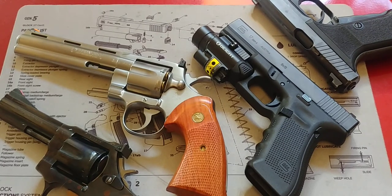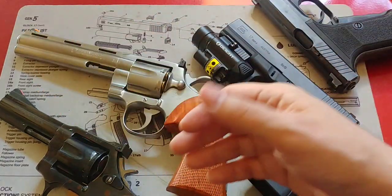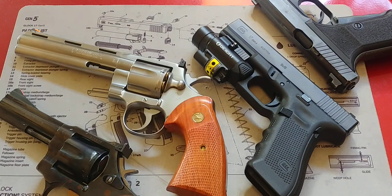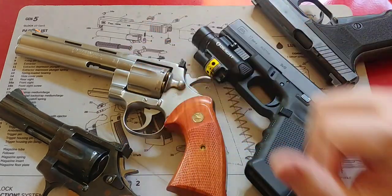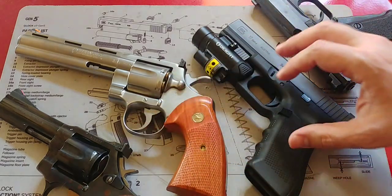Hey folks, Fernando here doing another video for the Marge Revivalist, and in this case another video regarding a pretty common question I get in terms of gun barrel length — what is better suited? Should I get a four-inch one, six inch, two inches, compact? It's a fairly common question. Recently I had a question in one of the videos I did regarding the Manuron revolvers — I have the four-inch version and the five-and-three-quarter-inch version of this same revolver, and someone was asking which one is better. I've also received similar questions regarding barrel length or compact/subcompact guns.